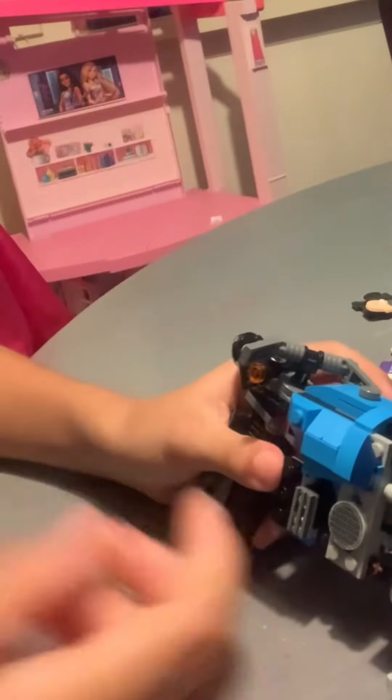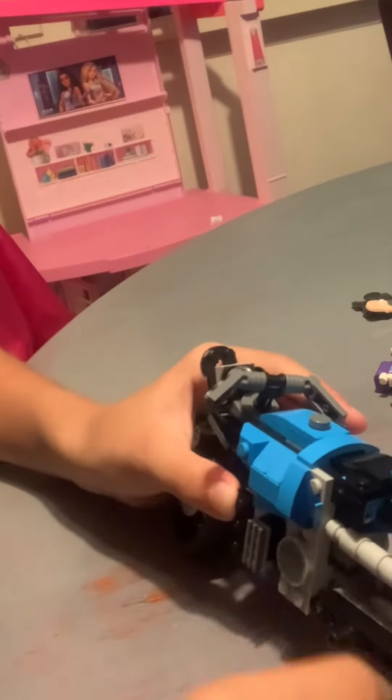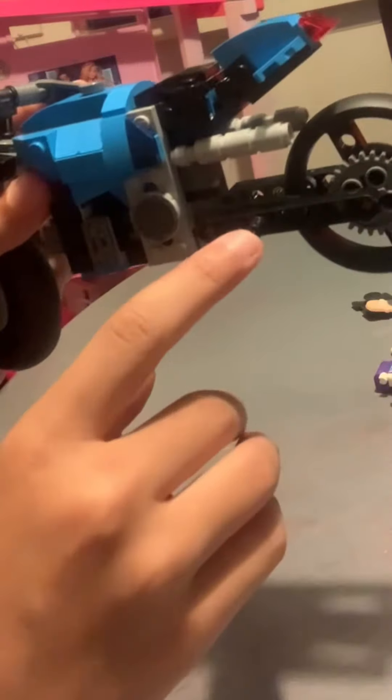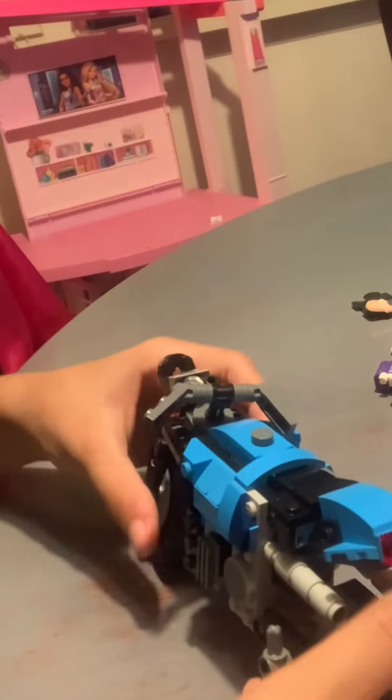I did it! Now it's not falling out. So if you're having trouble with this, this is how you do it. If you have extra square pieces, you just need a piece like that that can go into both spots. See you all next time! Bye!